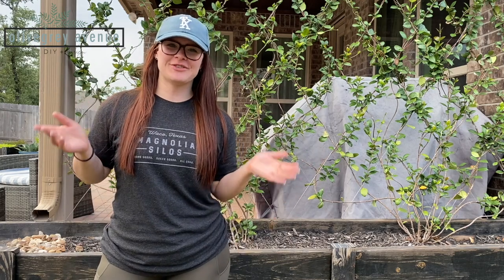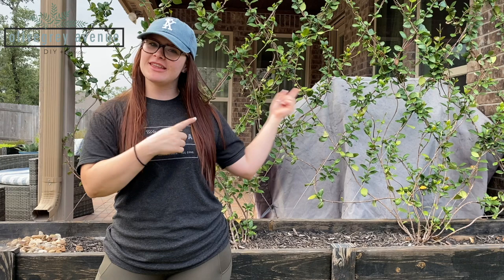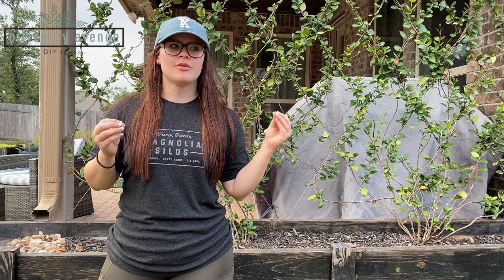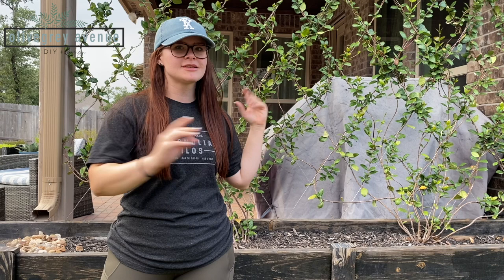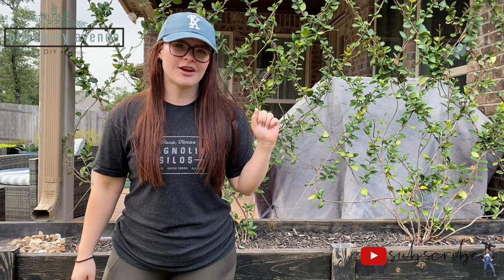Hey guys, welcome back to our channel. Today I'm going to be showing you how I built this wire trellis. It was literally so easy and so cheap, probably one of the least expensive projects I've done that has made this huge of an impact. So this one is done — I'm going to show you from the beginning, so take a look at how it all became what it is today and make sure you hit that like and subscribe below.